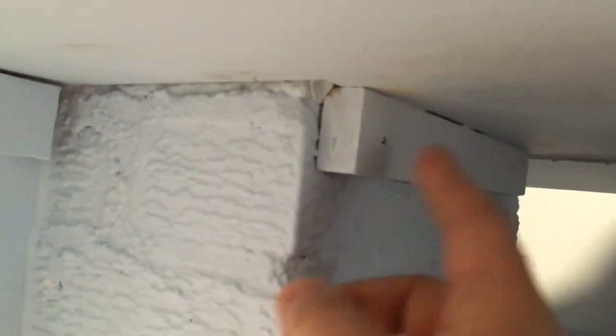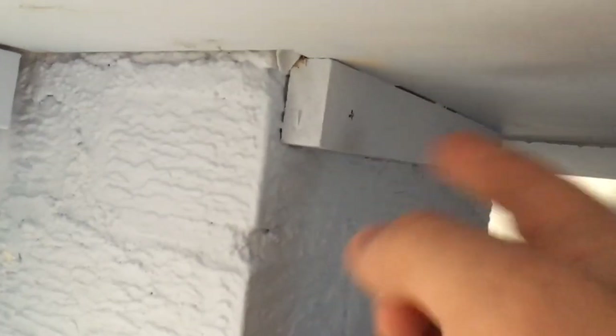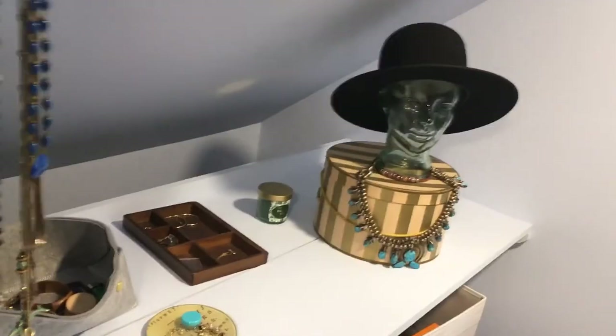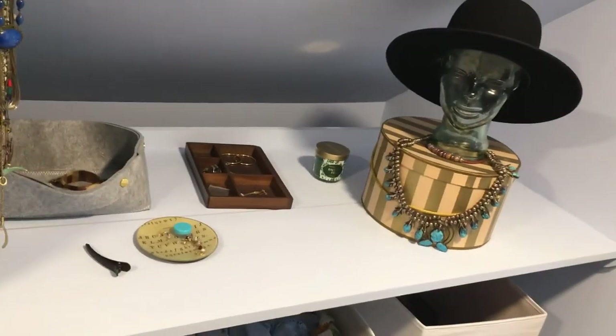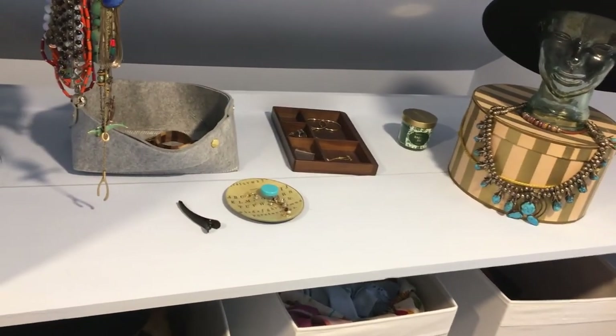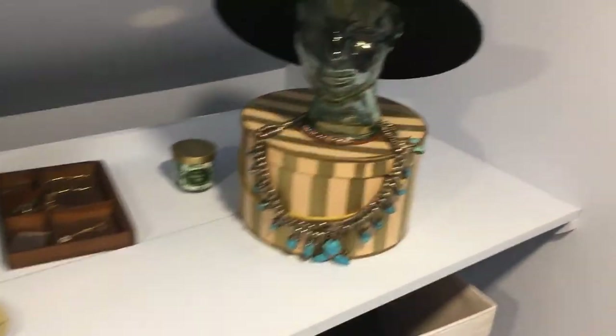Some of the Tapcons were weaker than others, so I put a little construction adhesive on them first and then screwed them in — that's holding pretty well. There may be some construction adhesive behind this section too for extra support. I also screwed those on from the top. So that's it — if you hired someone to do this it's about fifteen hundred dollars, and I pulled it off for about three hundred. Pretty fun to do and I learned some stuff along the way, so good luck if you try it!